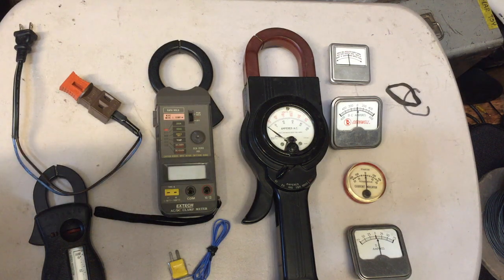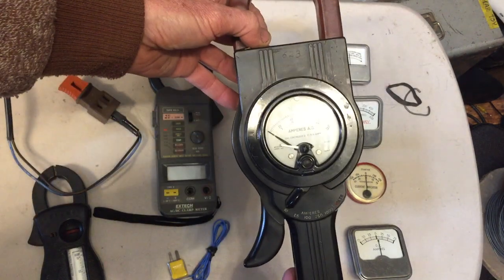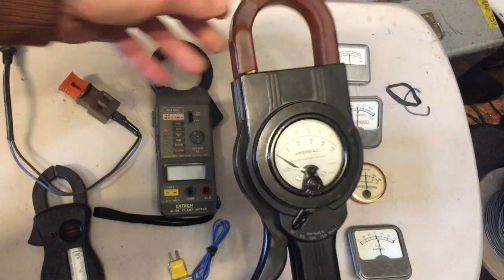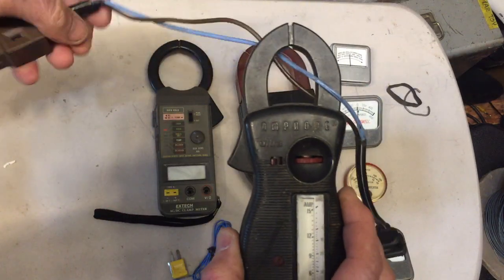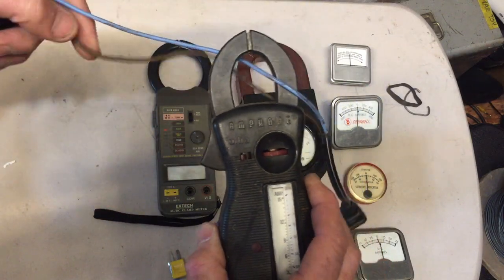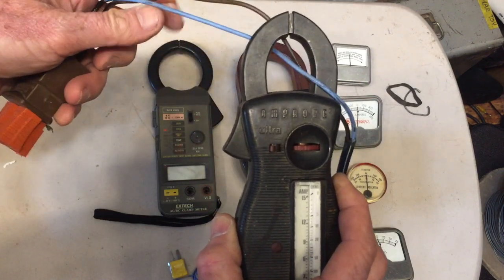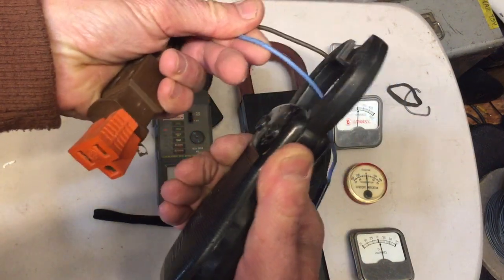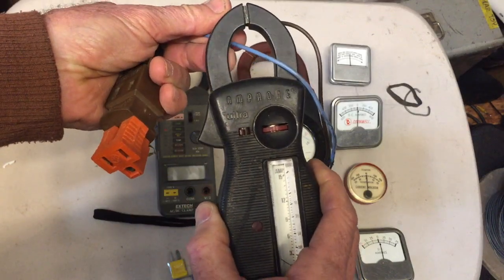In this video, I thought I'd talk a little bit about DC inductive amp meters. AC inductive amp meters have been around for many years. I've got an antique one right here that I probably picked up at a garage sale, and here's another one. It's a handy little gadget because you can use it to measure the current going into an appliance or an electronic device. You simply clamp one of the wires and you can get a current reading to tell you how much amperage is going through the device.